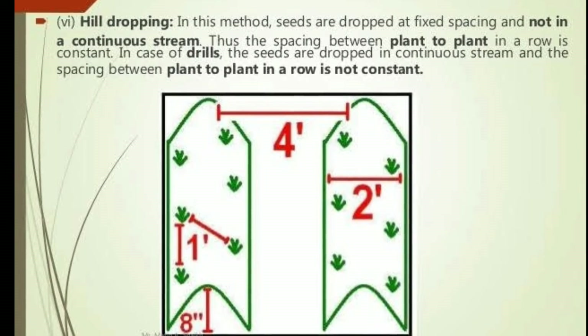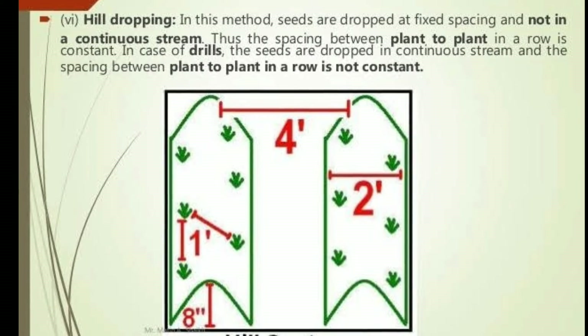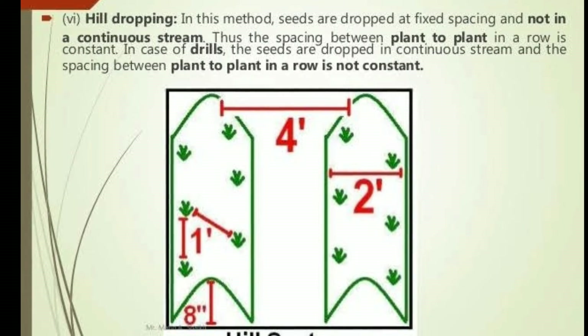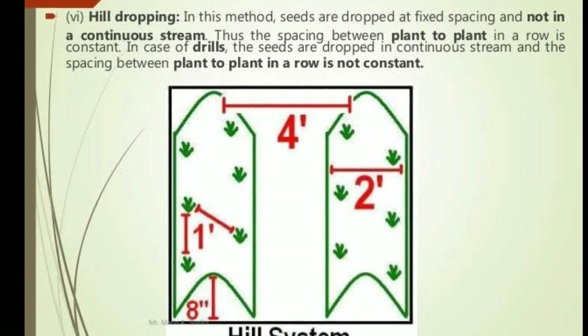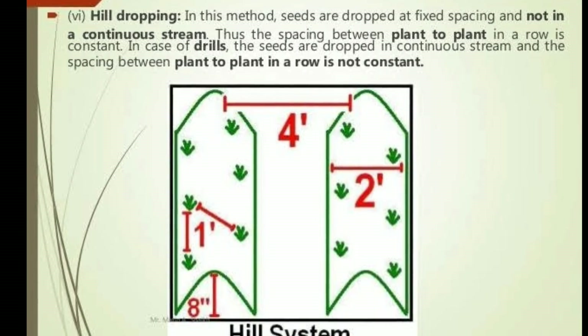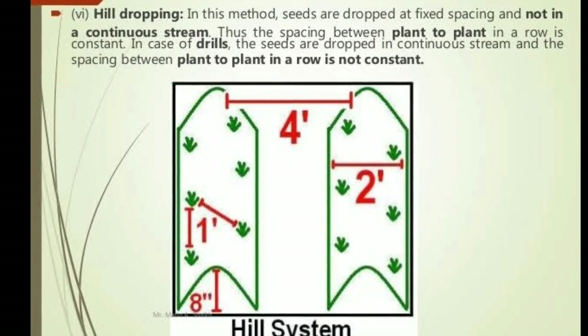The sixth method is hill dropping. In this method, seeds are dropped at fixed spacing and not in a continuous stream. Thus, the spacing between plant to plant in a row is constant. In the case of drills, seeds are dropped in a continuous stream and the spacing between plant to plant in a row is not constant.